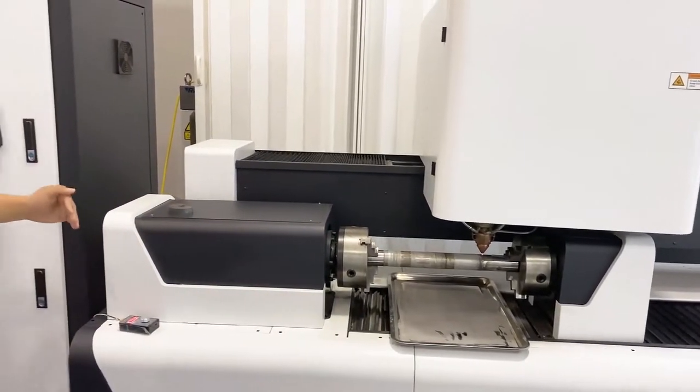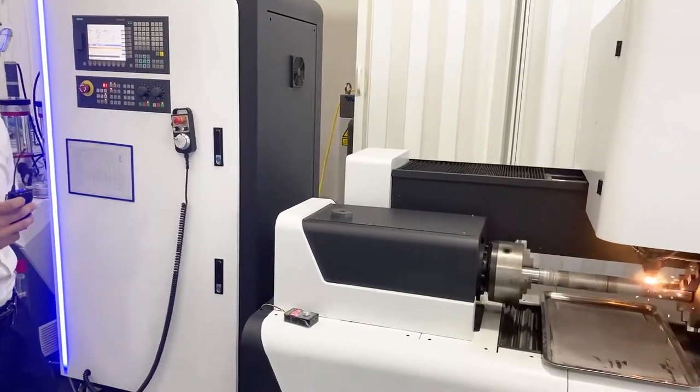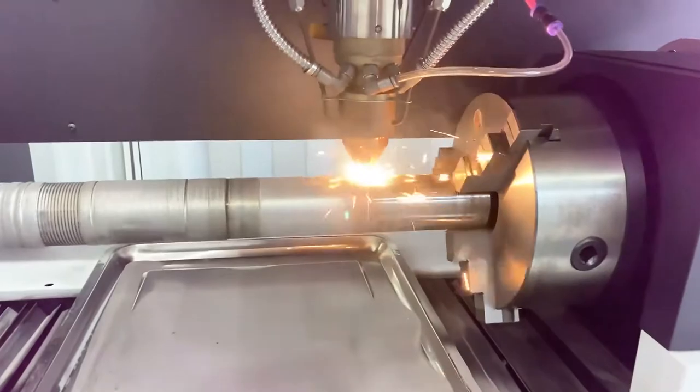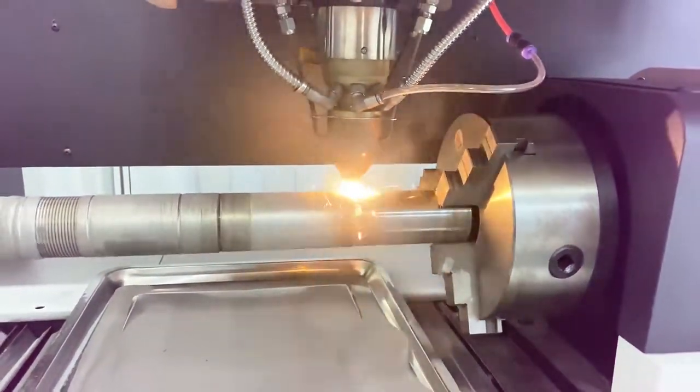Now let me show you how this machine works. This is the process of the fiber laser cleaning machine. It just puts some material on the surface of this part to protect it.